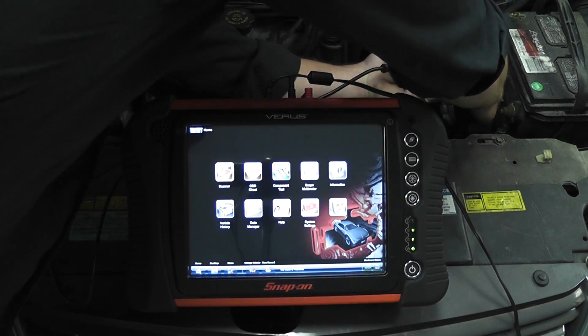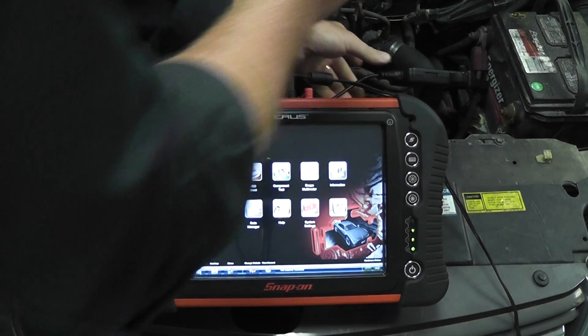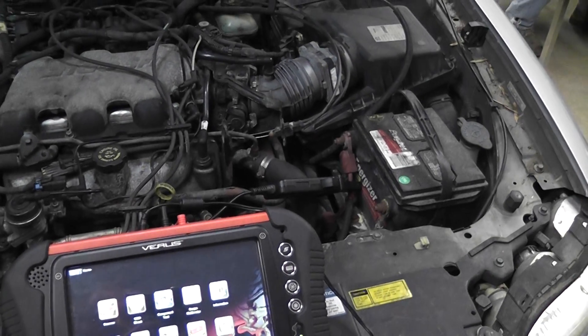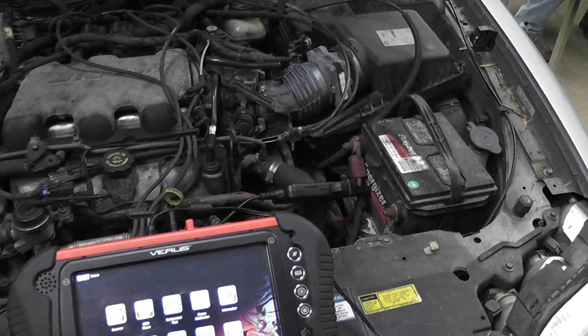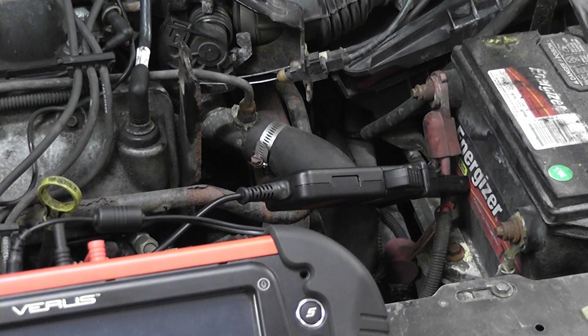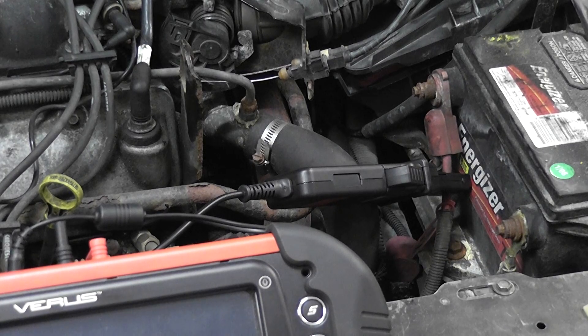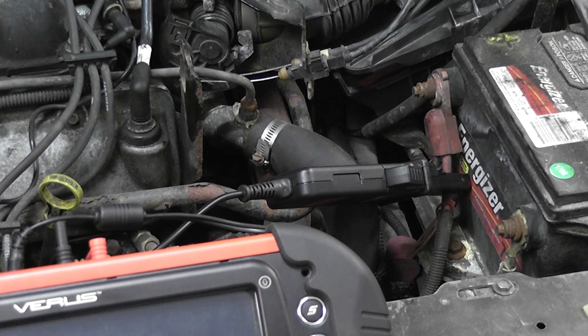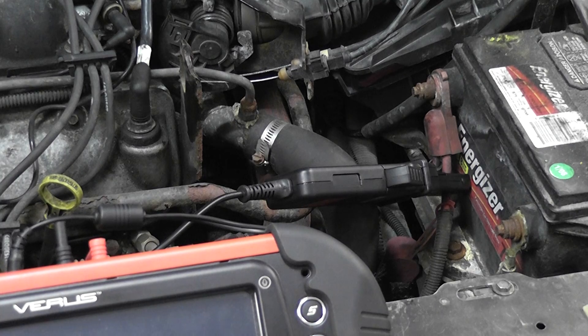With the correct polarity, that amp probe is connected right there on the battery cable. So I'm going to actually do a compression test from the battery. I'm not going to remove a spark plug — I'm going to be able to identify that I have a compression problem. The scenario would be the vehicle comes in with a misfire and you're not sure if it's spark, fuel, or compression. It's a quick way to identify whether or not you have good compression in the engine.